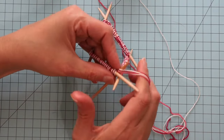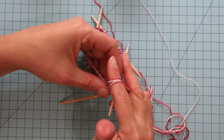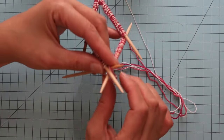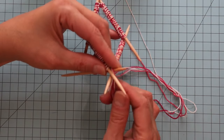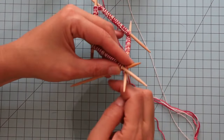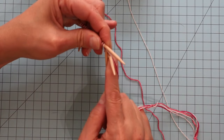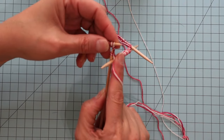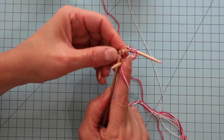I'm going to go ahead and wrap the yarn around. I'm grabbing both the tail that's not attached to the balls of yarn and the yarn that is attached to the balls of yarn. I'm going to do that for just a couple of stitches so that I can weave in the ends with the first few stitches as well.